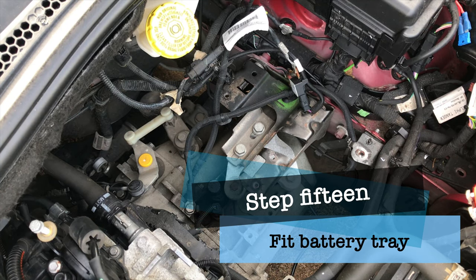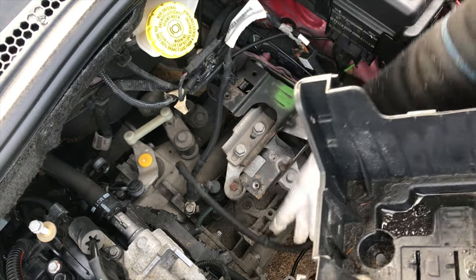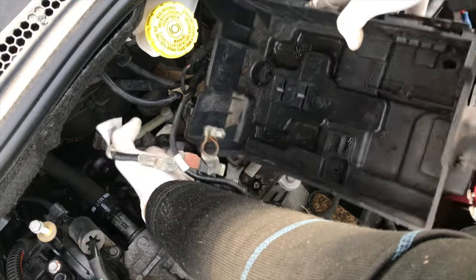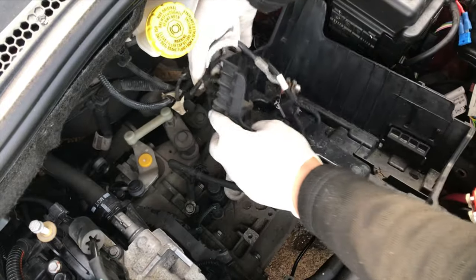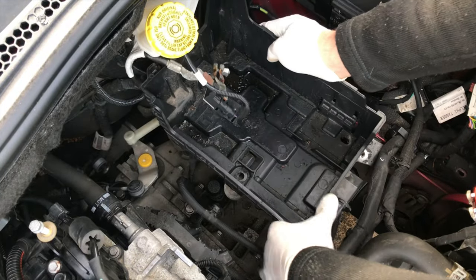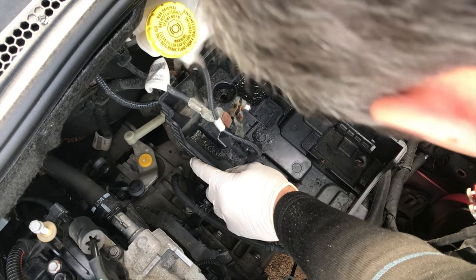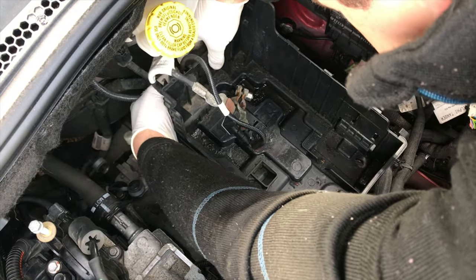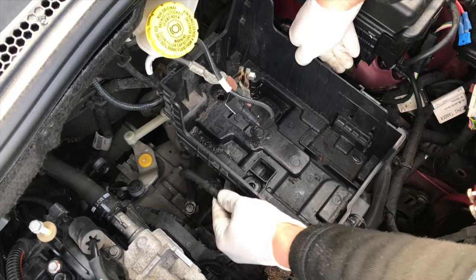We have to refit our battery tray, which involves a whole lot of electrification. The back ones we took off last, so we'll put those back on first. It's very important to clip these back in, otherwise you might find everything will be fine for a while and then not long down the line you'll end up with wires chafing through and electrical gremlins. You don't need that in your life — just make sure you put everything back properly. Wherever there's a hole, there should be something clipped into it.